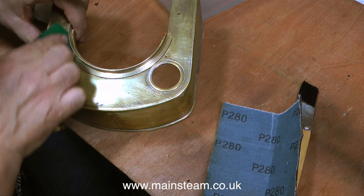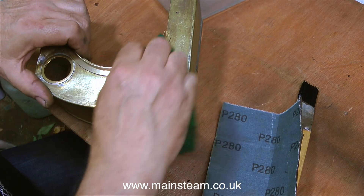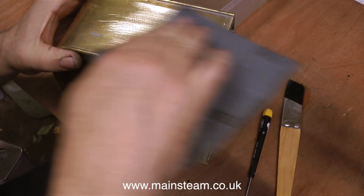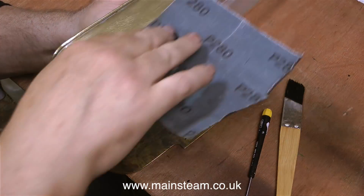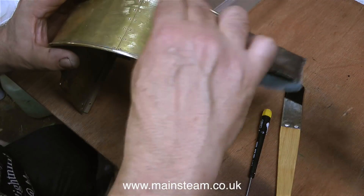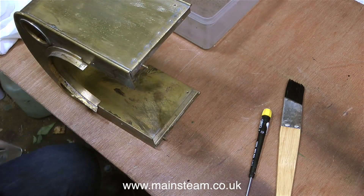Here you can see the grade of emery paper I'm going to use to score the surface and key it for the paint. I'm also using a piece of Scotchbrite which also scratches the surface. The scratches left on the metal by the sandpaper or the Scotchbrite are vital for the paint to key to the metal. After treatment with the emery cloth, if you looked at the metal under a microscope it would look like a ploughed field - hills and valleys. This is a really boring, fiddly job and you've got to be careful not to sand off the rivets, because the rivets are very small. When going around the rivets, Scotchbrite is ideal.